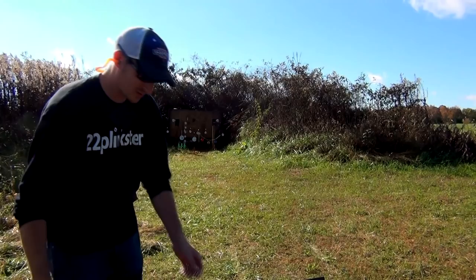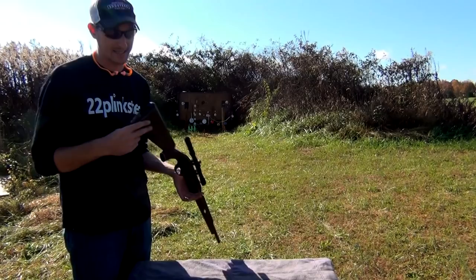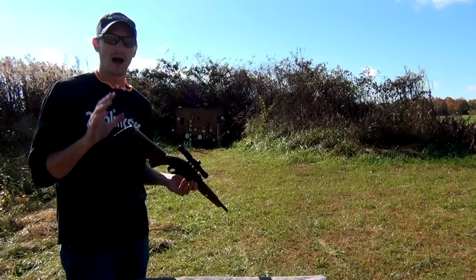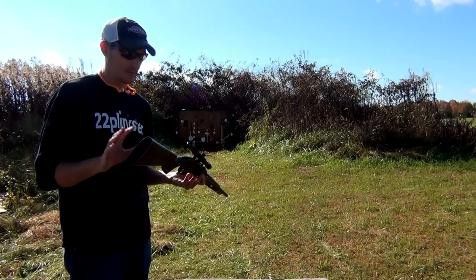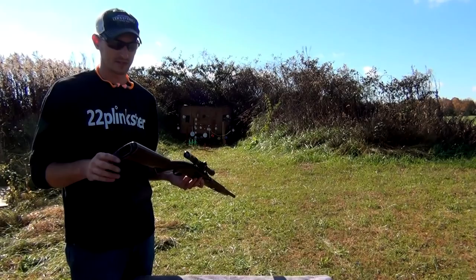The Nylon 66 — they started producing these in 1959 and produced them all the way to 1989. This is, believe it or not, the first mass-produced synthetic rifle. In the past 10 years these have become highly collectible. This color is called Mohawk Brown — the most common one — and even these are going for between four and five hundred dollars in relatively good shape, which is a lot more than they cost back when they were first produced.